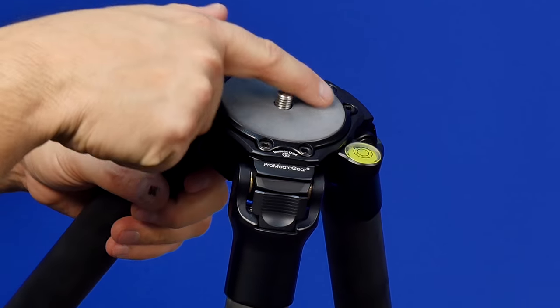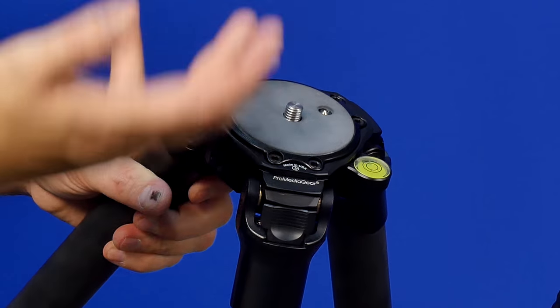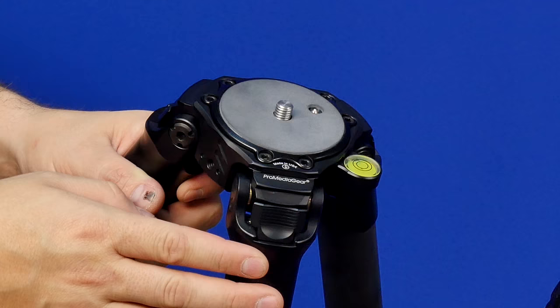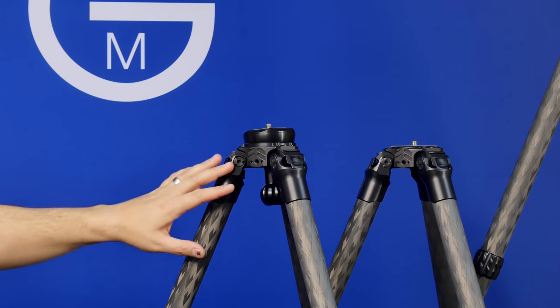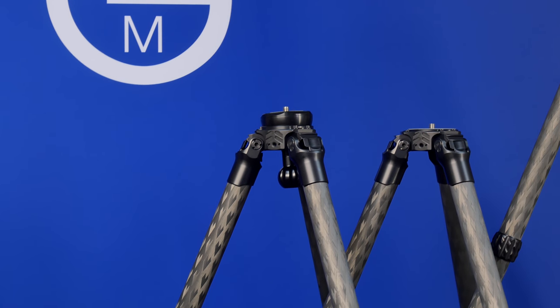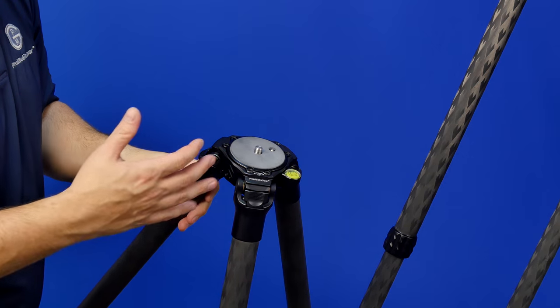Also, as you can see, this plate here is held on by six allen key screws — you can actually pop that out. This is a modular tripod. You're going to be able to put on something like a bowl, which I'll show you in a second. It's a 75 millimeter bowl that insets into a dish that mounts directly onto our tripod.